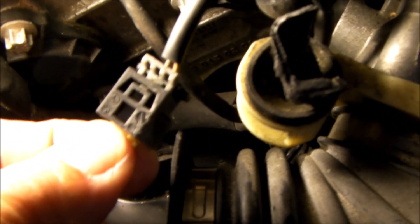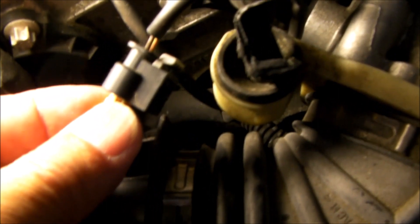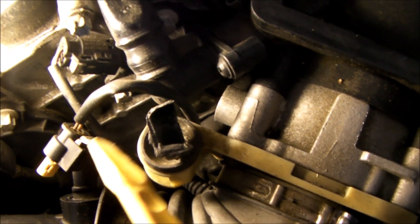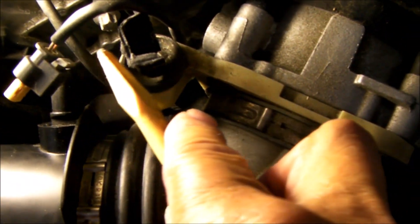So that gives you a quick view of that tab. Just use a small pry tool — the smaller the tool, the better, so you don't have too much leverage and you don't put too much force on it. You're trying to pry that little gray tab right there up to be able to release that connector.